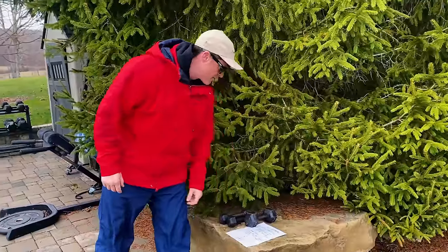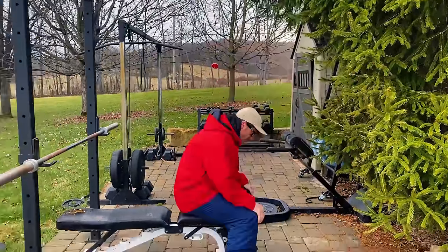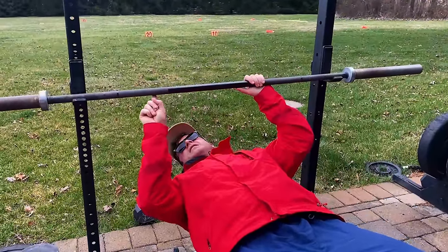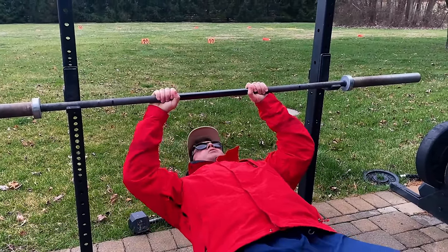We're doing close grip first. So after we get our hundred, we're going to be at our close grip. Our close grip is going to split the smooth and the knurling. So you want to hit your close grip right there.